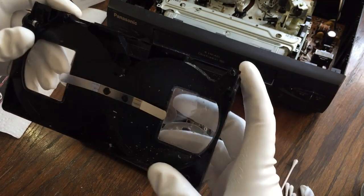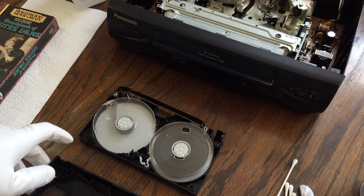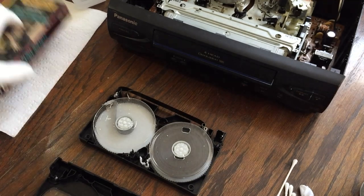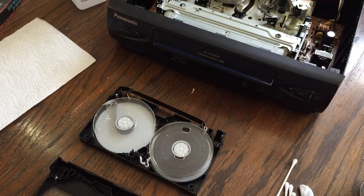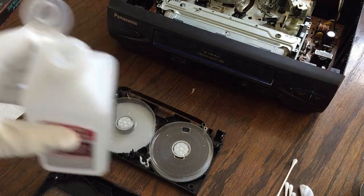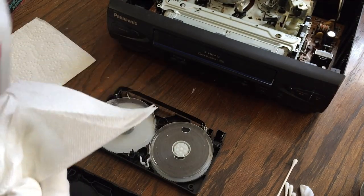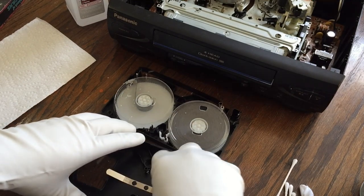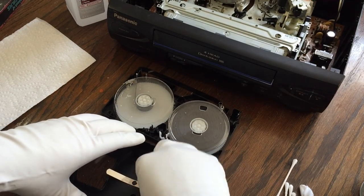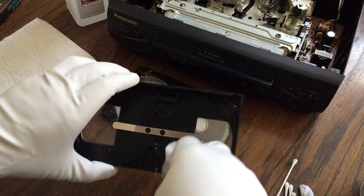Look at that — that's pretty nasty. So what I'm going to start with is paper towel and alcohol, and just clean the inside of this tape right here like this.